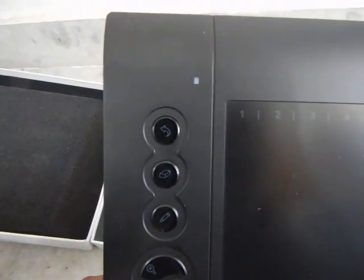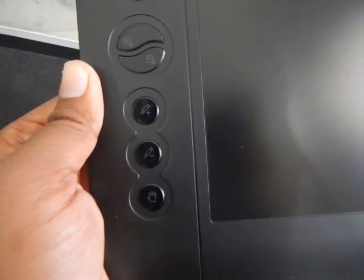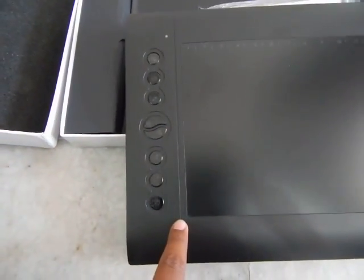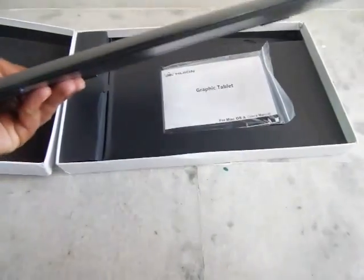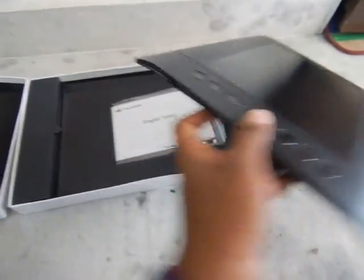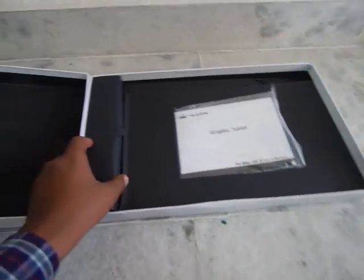The buttons are mapped to functions like undo, eraser, pen, zoom in, zoom out, increase brush size, decrease brush size, and the hand tool. The tablet dimensions are about six and a half inches wide and ten inches long. The build quality is decent but for eight thousand rupees I was expecting a little better. The tablet connects to your PC using the USB 2.0 cable supplied in the box.